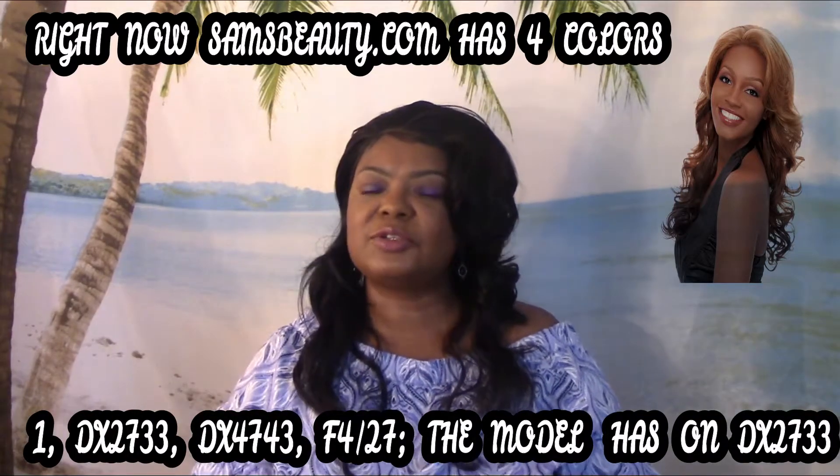I got her from Sam's Beauty and at the time she was on sale — I paid around $14.99. She's still available at Sam's but at her normal price of $29.99. I think you should wait until they put her on sale since she's an older model — they'll likely slash the price. I'm not sure how many colors they have over there, but I think about two or three.